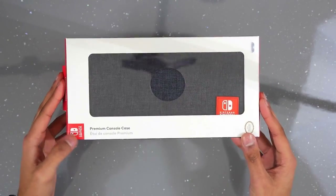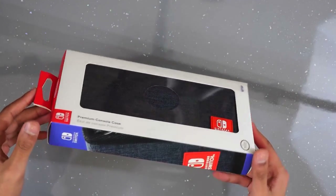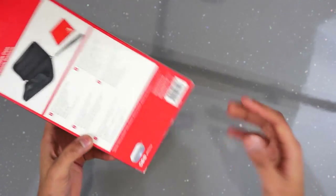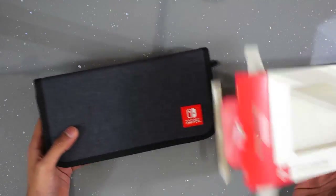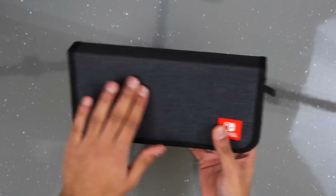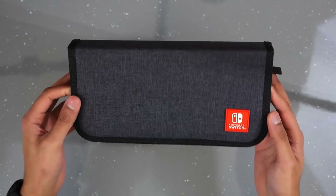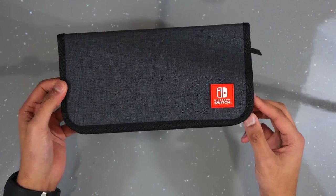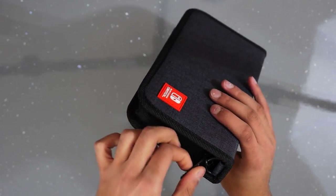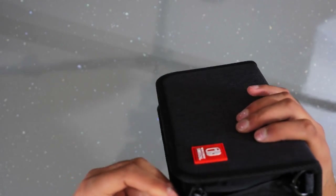Next up we have the premium console case — this is another official Nintendo Switch case, manufactured by PDP. Starting with the packaging, you just get the case straight up. It's got a pretty cool tough fabric material and it looks awesome with that red Switch logo. At the back it's plain and there's a zip which also has a Nintendo logo on it — quite a nice little touch.